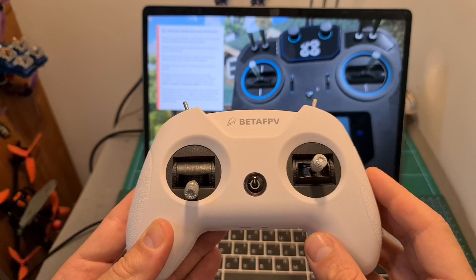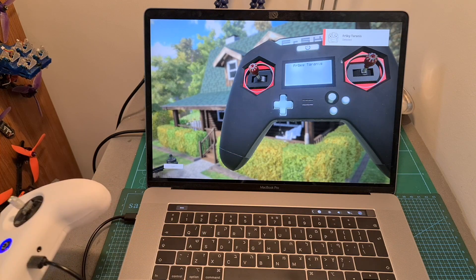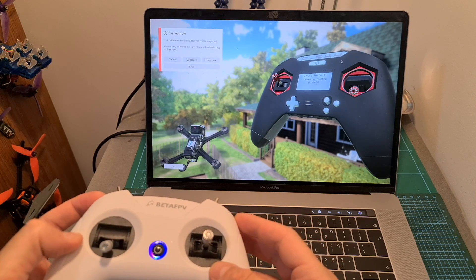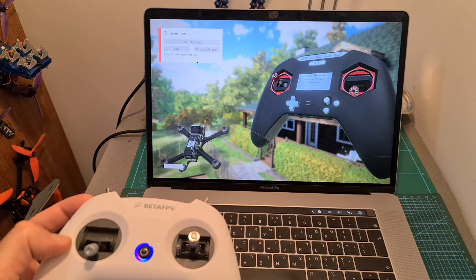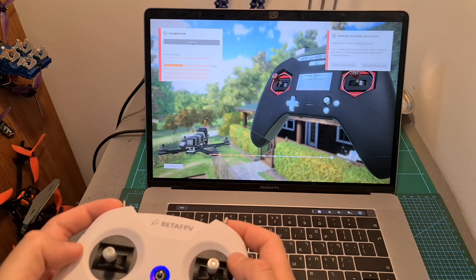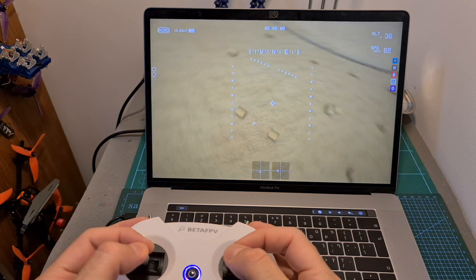In order to use the Light Radio 2 with a flight simulator, first turn it on, then connect it to your computer using the micro USB port, and it will be recognized as an FrSky Taranis radio controller. You need to make sure that all the sticks are assigned properly — in my case they were not, so depending on the flight simulator you're using you'll need to go through a fine tuning procedure. In Liftoff, click the calibration button, start calibration, move the sticks around, and go through the wizard. After making sure everything is working properly, hit the save button and you can enjoy your favorite flight simulator.